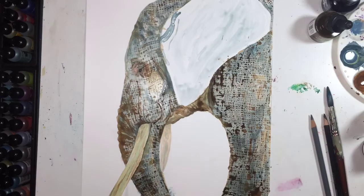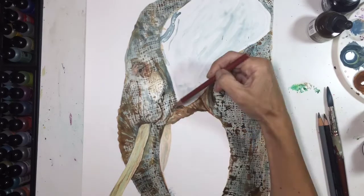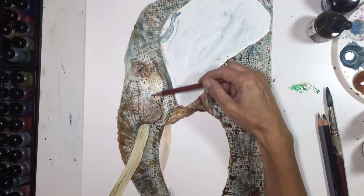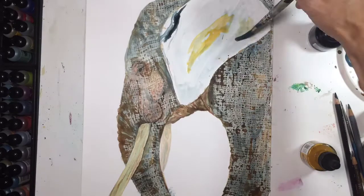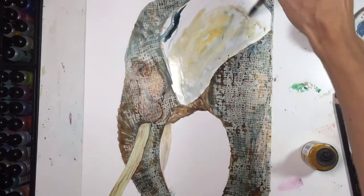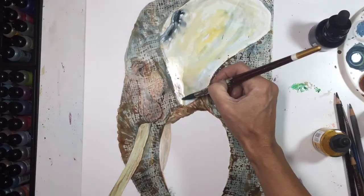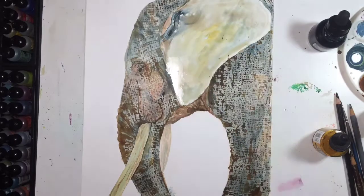I will post a link to the other video that shows the ink pad and the stamp in the description section below so that you can go to that video and actually see what they look like. I apologize again that I don't have that footage here.